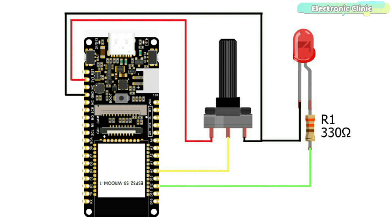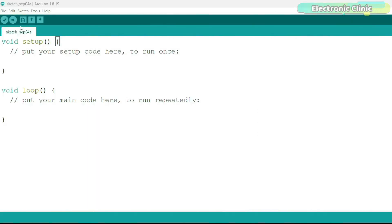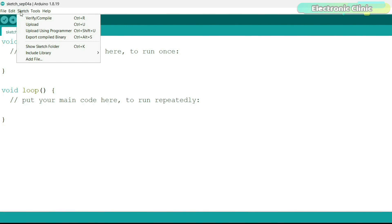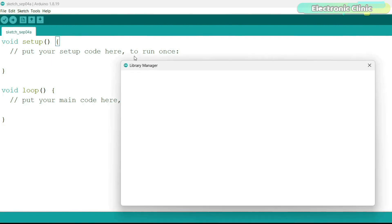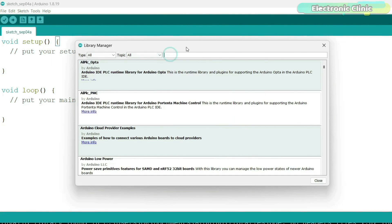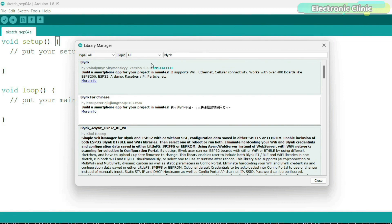Before setting up the Blynk cloud dashboard or the Blynk IoT app for controlling the LED and monitoring the potentiometer, we first need to install the Blynk library in the Arduino IDE. Go to the Sketch menu, then Include Library, and click on Manage Libraries. Search for Blynk, make sure you install the Blynk library by the correct author, and select the latest version. I have already installed it.